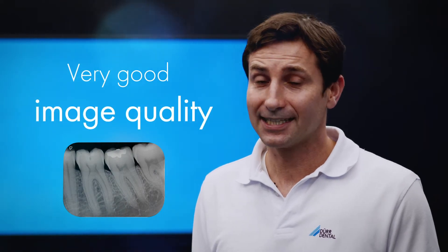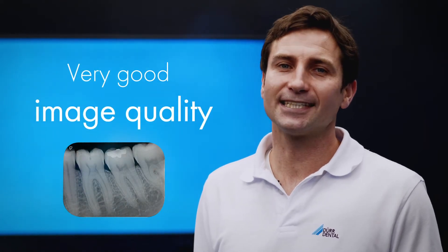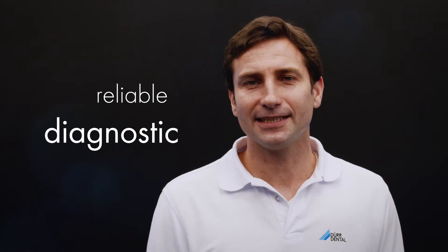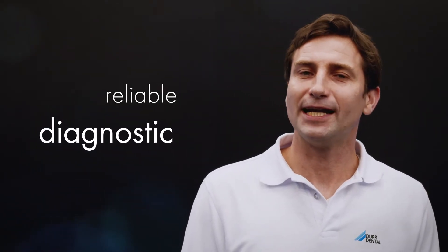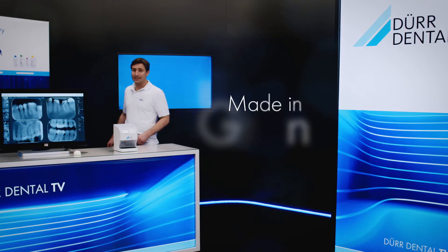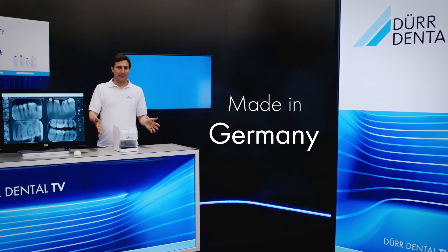VistaScan NanoEasy is a compact image plate scanner that offers exceptional image quality. It particularly stands out with its reliability and ease of operation. Take advantage of DoorDental image plate technology in its most compact form for state-of-the-art and reliable diagnostics. The VistaScan NanoEasy is produced in Germany and so delivers top made-in-Germany quality.